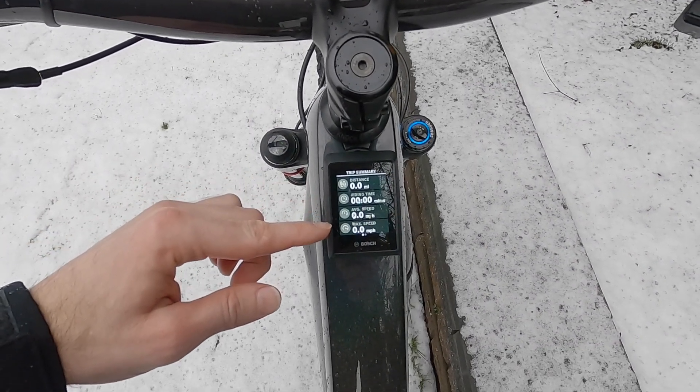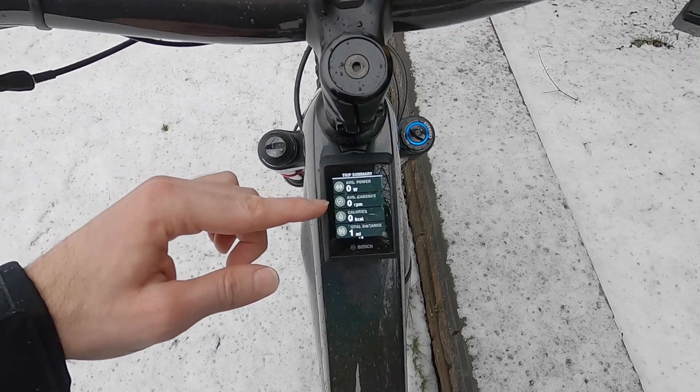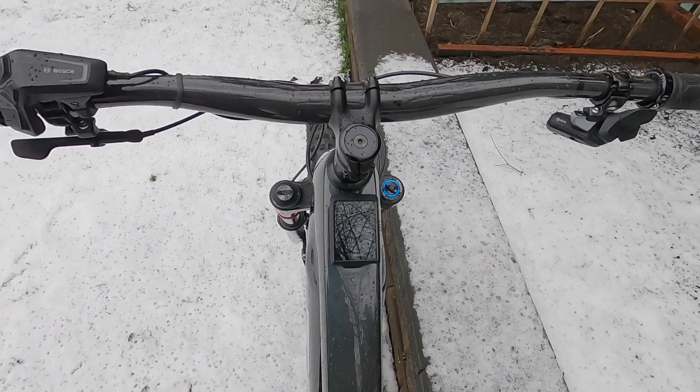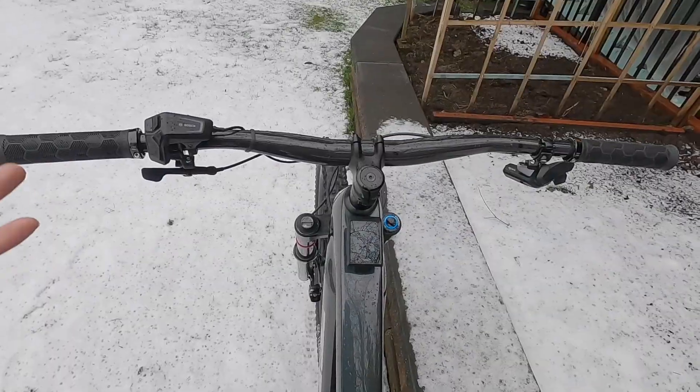When you shut the bike down, there's a nice little summary: distance, ride time, average speed, max speed, average power, average cadence, calories, and total distance readout. You get a little summary and that's part of what gets recorded in the eBike Flow app.